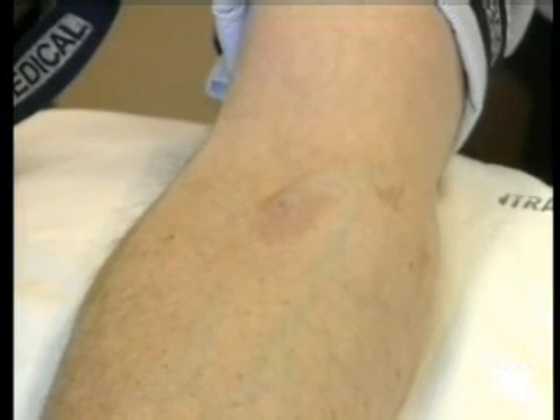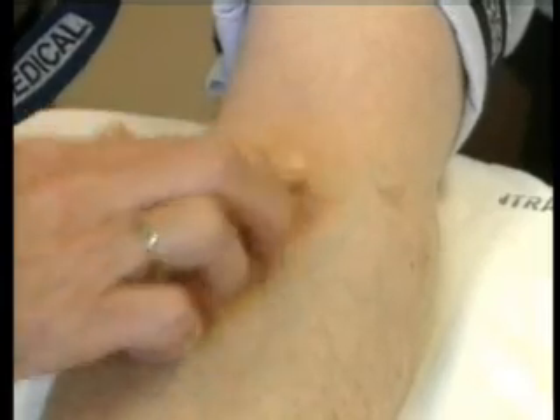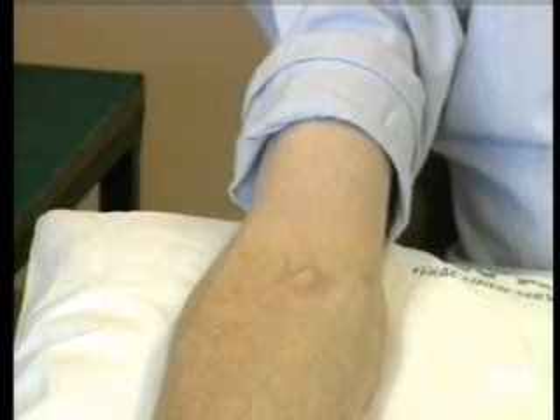The phlebotomist now asks the patient to remove their finger, has a look at the venepuncture site, makes sure it is not oozing, and then applies a small plaster to it. The patient is told that the sample will be sent off to the laboratory and the result will get sent to the doctor in due course.